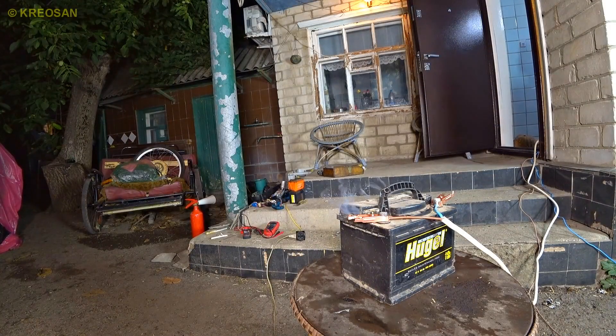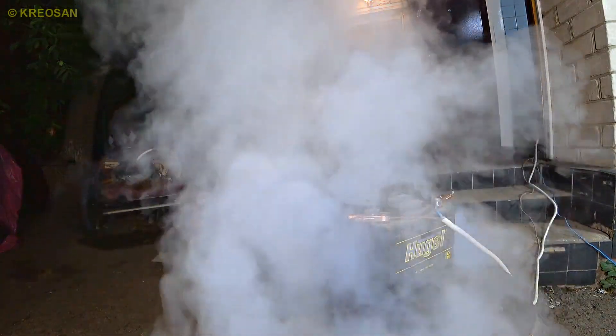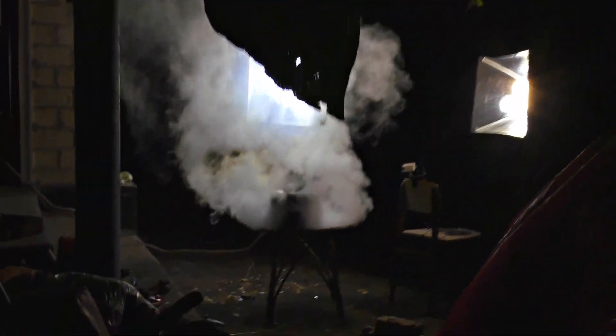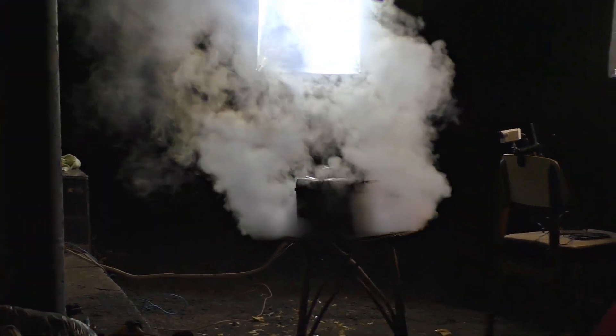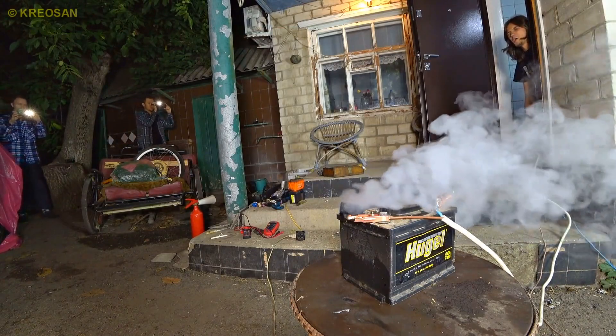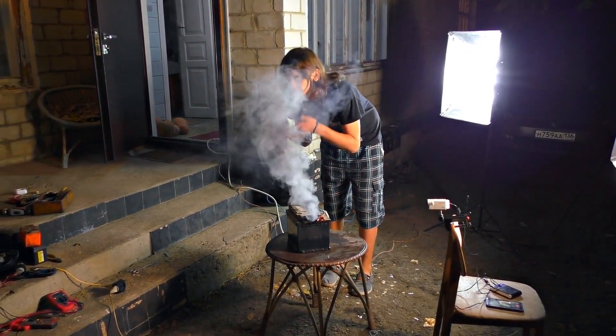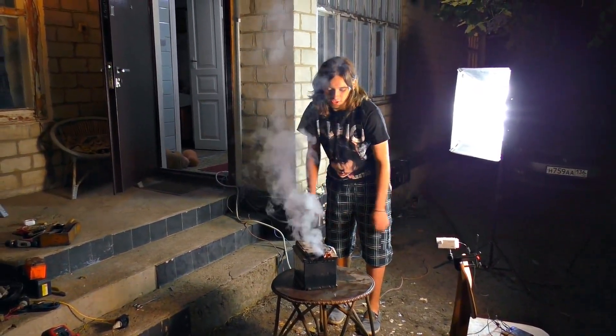Here even the wires vibrate. Wow, no no, it's crazy. Look what happens to it — it looks like a smokehouse. In my opinion it works like a boiler, just an ordinary boiler. Imagine, it doesn't explode. They say that it is explosive, but in fact it is nonsense. What does it smell like? Just don't breathe it in. The usual electrolyte.